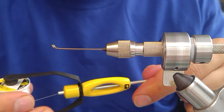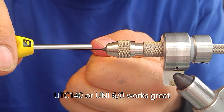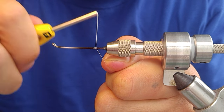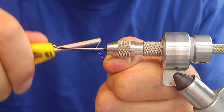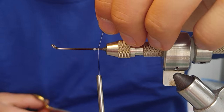Take some thread — in this case this is UTC 140. You can use unithread in 6-aught, that's another exceptional thread. What we're going to do is build a little bit of a ball right there, work our thread back, and trim off the waste.